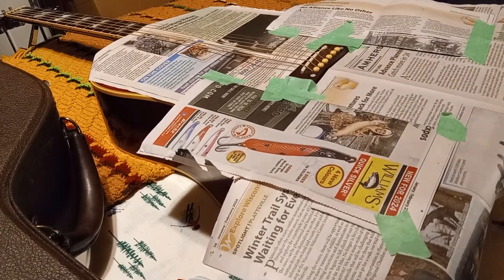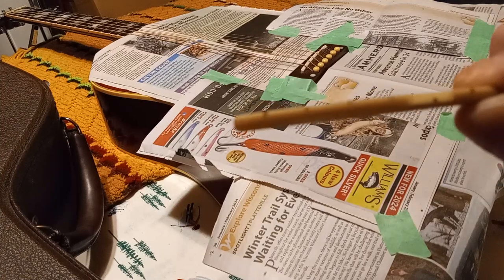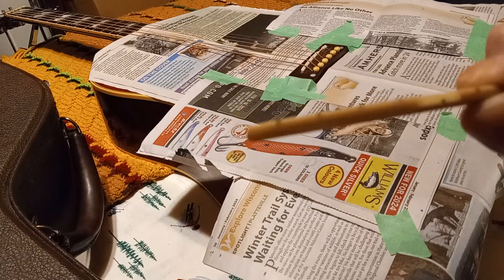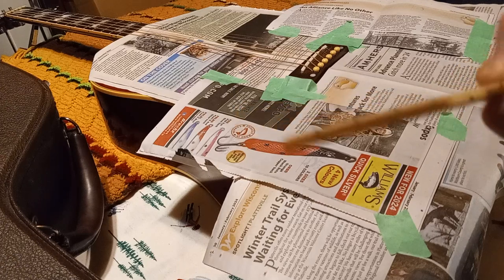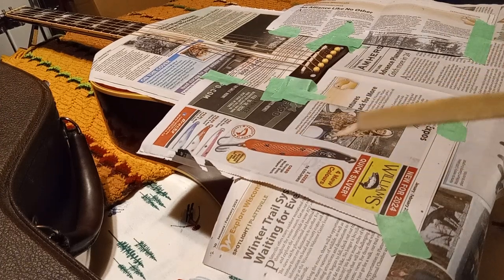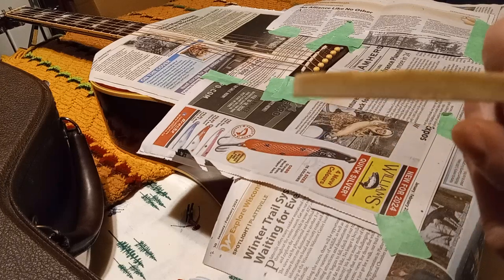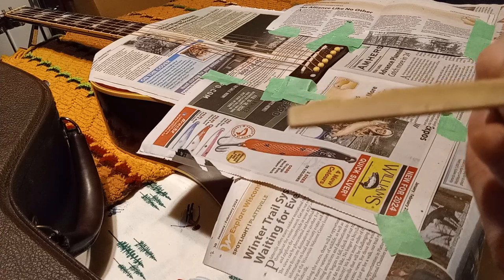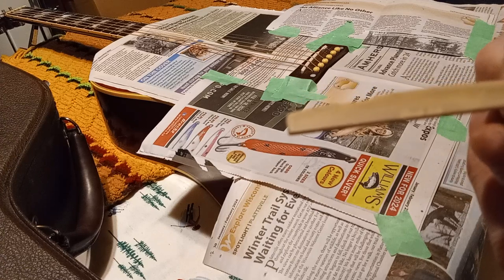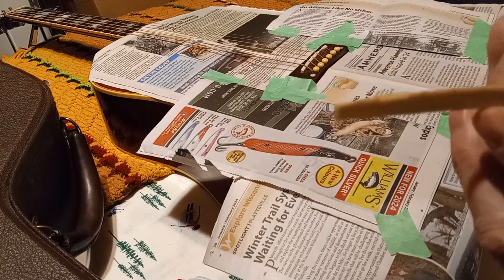The old one got freaking worn out on me. I don't know if you can see that, but it starts to get the string indentions and everything. And actually this is the original saddle. I don't know if you can see in the center right there - it's GrafTech. From the factory.